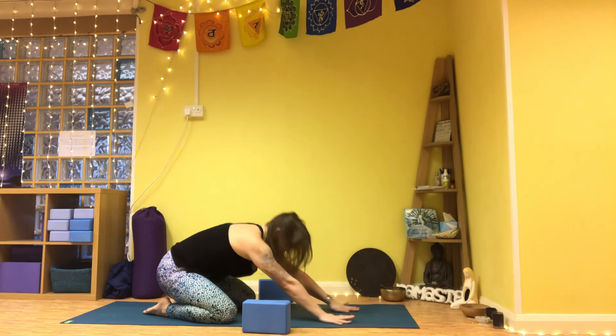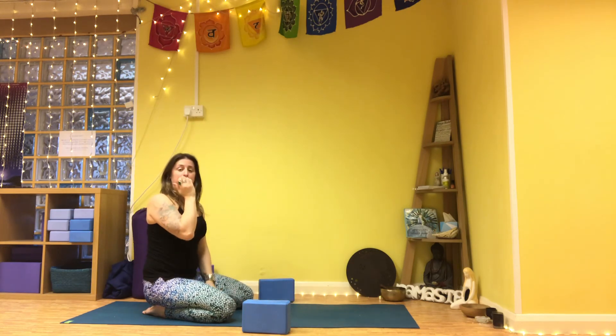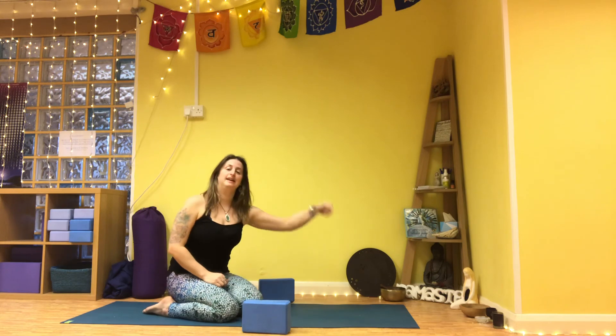Welcome to stay in child's pose. You might be moving into savasana, or you might have a go with a couple of other practices that are linked here. If you haven't already, please do subscribe. Thank you for joining me and I'll see you next week. Namaste.